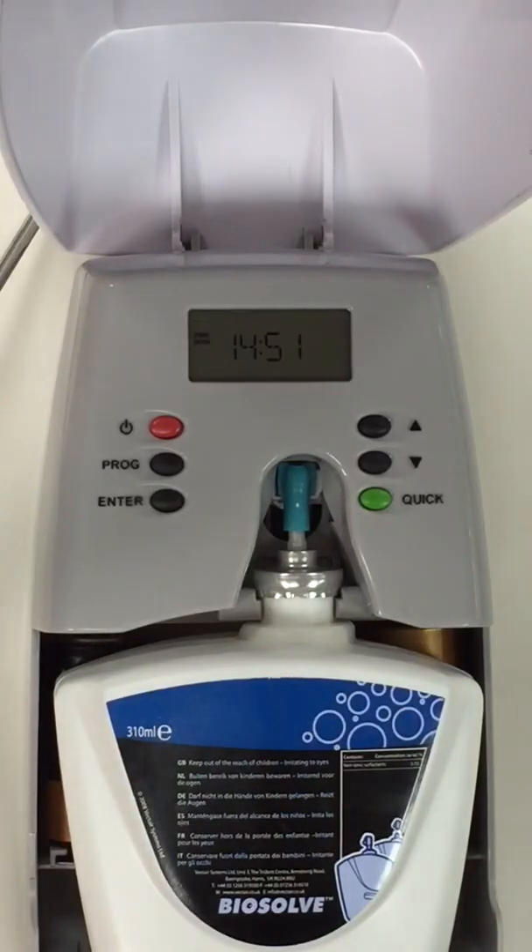The program will now start running through what we have put into it, and it is telling you exactly what we have written in the program.